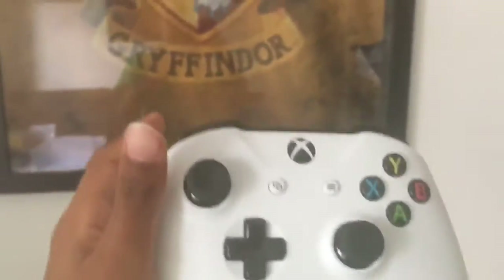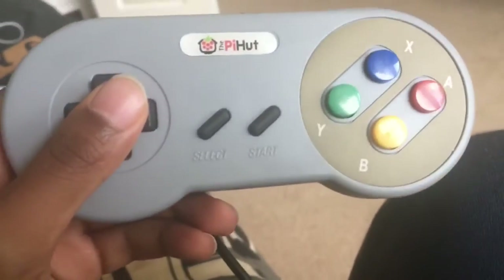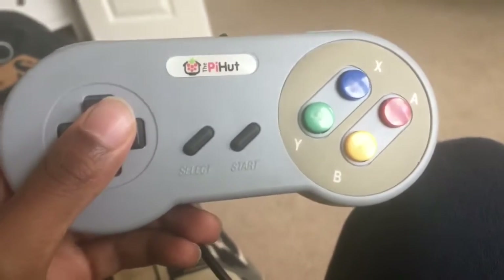Xbox controller makes sense. Xbox controller — holy jesus — Super Nintendo controller. The hell is this?